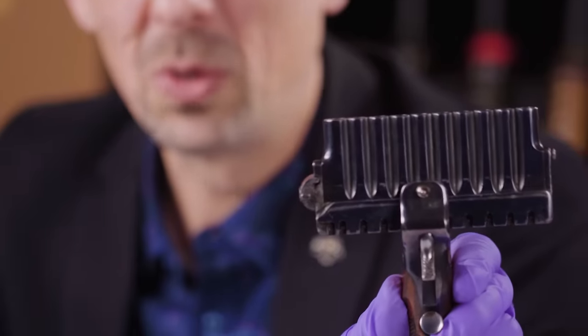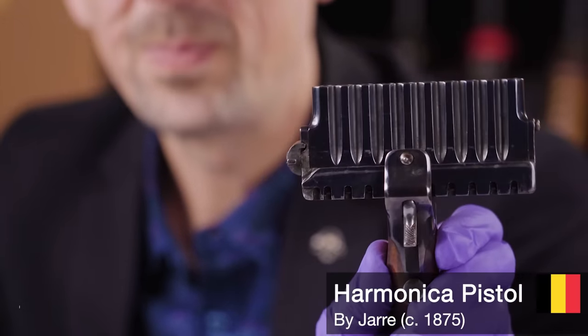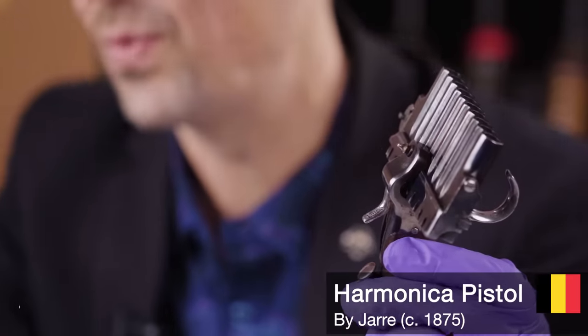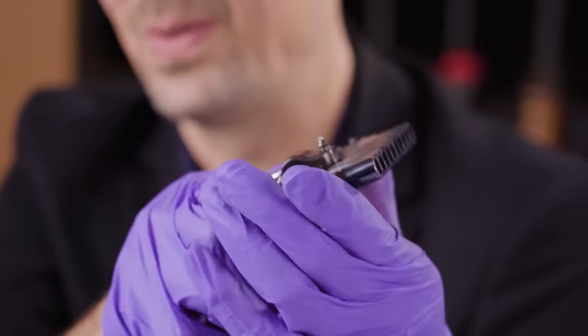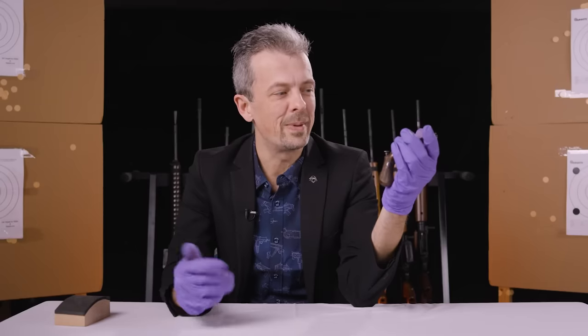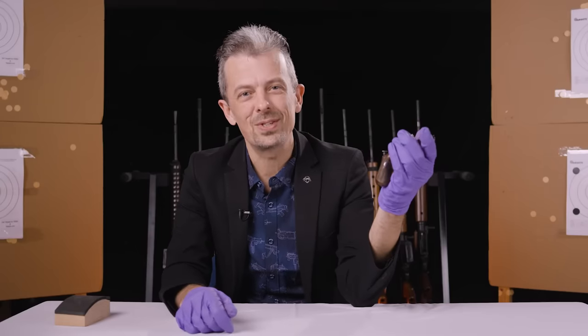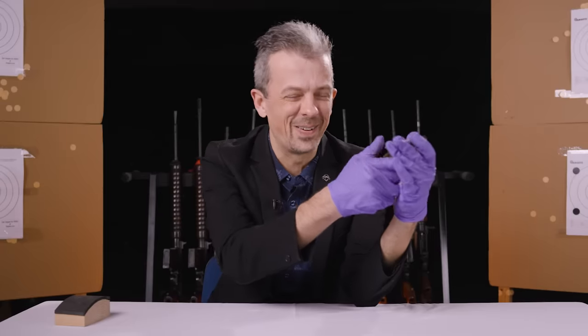Called by collectors, this is a 'harmonica pistol.' I don't have any evidence that was a period name for it in French or English, but you can see why - especially with the barrel unlatched from the frame, it really does look like a harmonica, or maybe some pan pipes. I'm not going to attempt to play it - I have been asked already, and it's not going to happen.